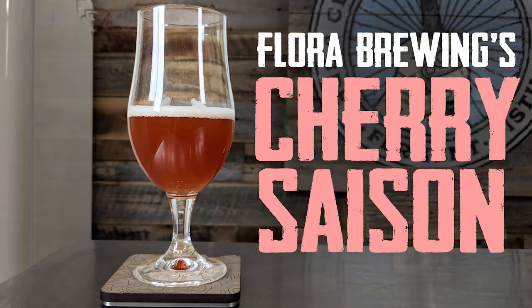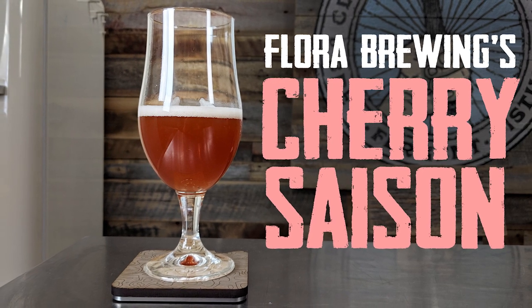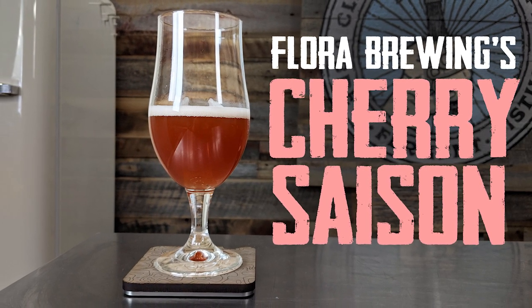What we're going to do today is completely different. We are going to talk about a cherry saison recipe that we didn't brew, but it was brewed on our system by somebody else. They sent it to us. We're going to drink it, talk about all the recipe details, and show you pictures of the brew day.